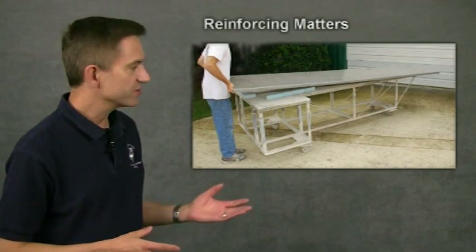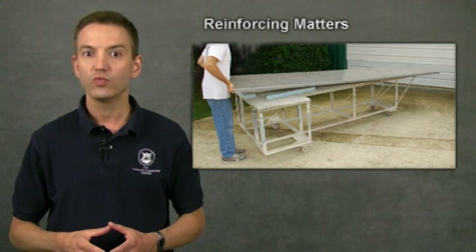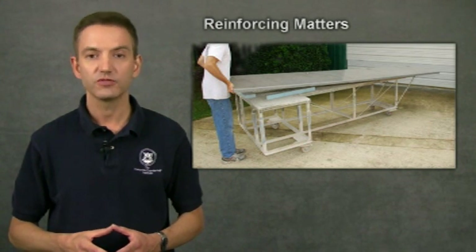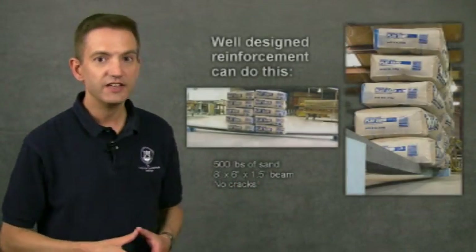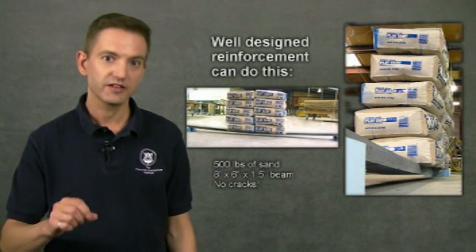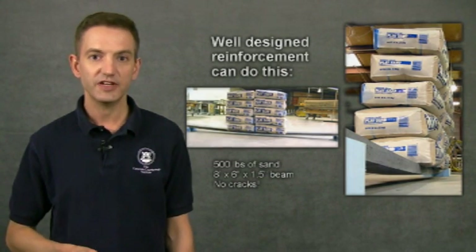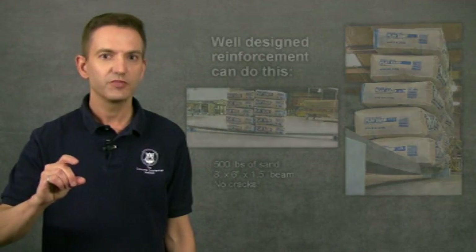To illustrate what proper reinforcing can do, I've selected some pictures that demonstrate what can be done when you understand how reinforcing works. These photos show how far you can take reinforcing. I made a beam that's 8 feet long, 6 inches wide, and an inch and a half thick. After stacking 500 pounds of sand on the beam, it flexed almost an inch and a half — but it didn't crack. I hope you're convinced that reinforcing is important and that you will use this information to make stronger, better countertops and have more confidence in them.